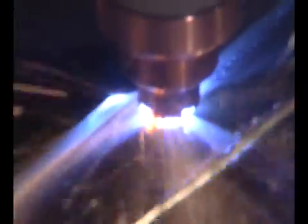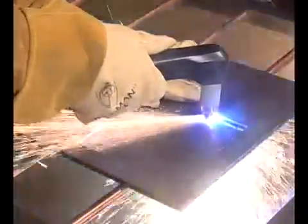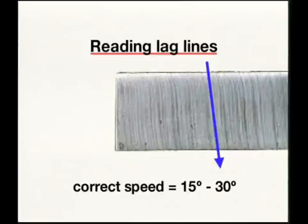When nearing the end of the cut, angle the torch into the direction of the cut, allowing the arc to come out first, ensuring a complete cut. Maintaining proper travel speed is key to successful cutting. Watch the arc beneath the plate as sparks should lag 15 to 30 degrees behind the cut. Lag lines on the finished cut edge should also be about 15 to 30 degrees.